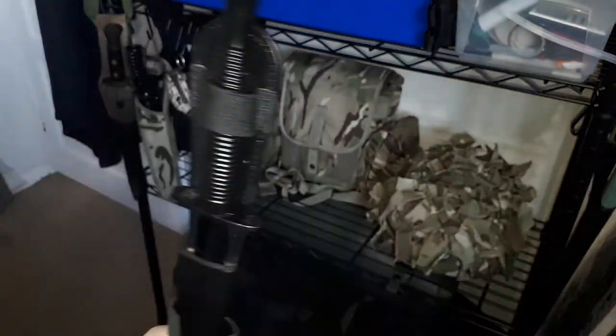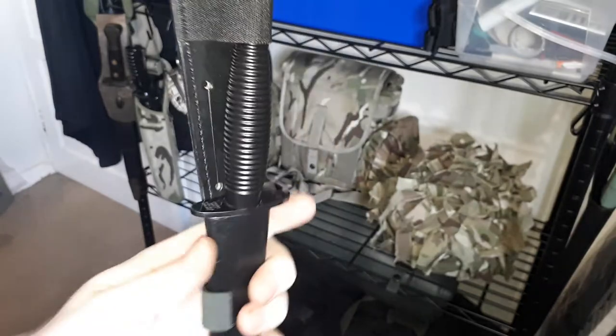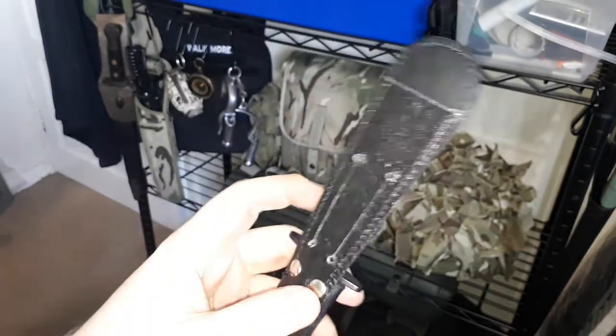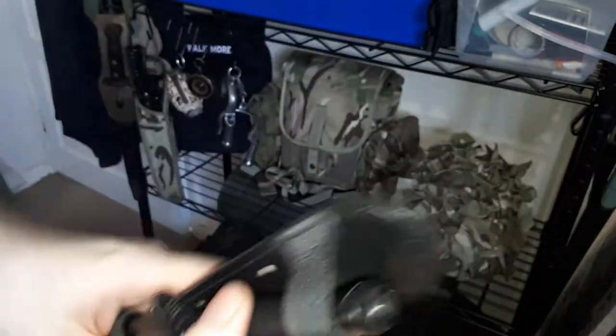For anyone actually in the military who would want to carry one of these, I would recommend you keep it upright. You do have a belt loop right here. But at least if it's upright, it's not going to fall.